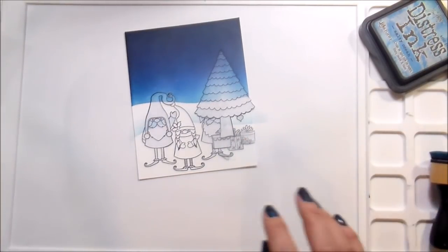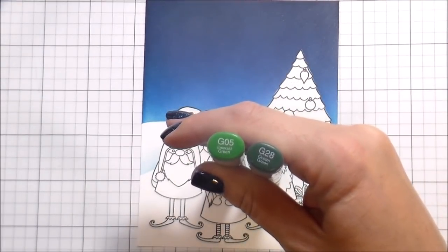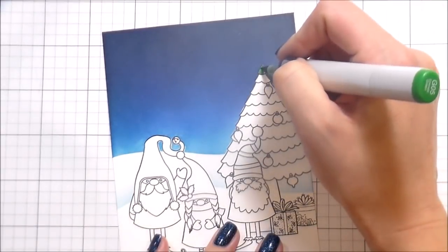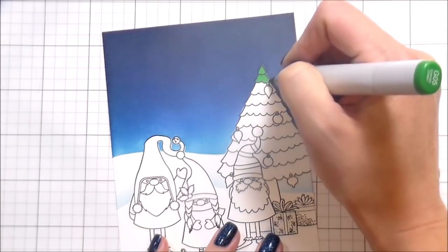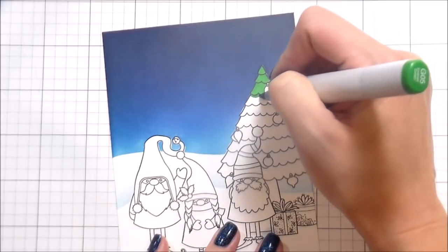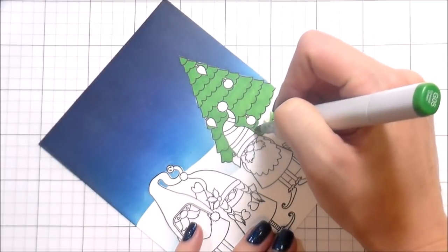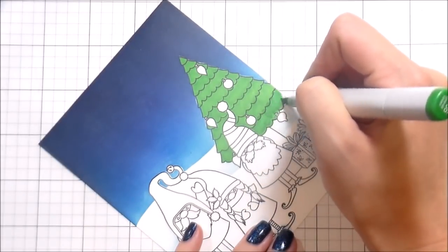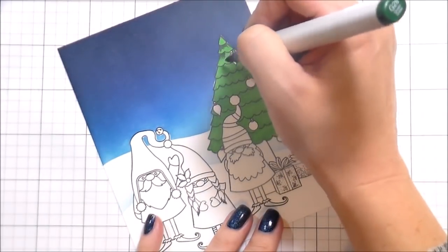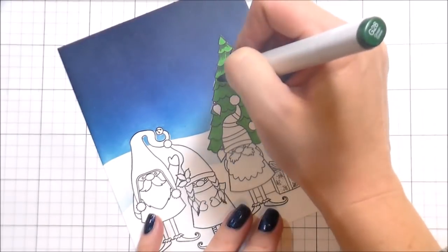Here I use that same hill shape and whatever was left over on my ink blending to create a secondary hill in the background. You'll notice with the Copic coloring it's actually all two-color blends. Normally I do very detailed coloring, but when you have a scene with this many elements, you don't necessarily need it. I really wanted to show that even as a beginner with Copics, you can get dimension and good shading with just two colors.